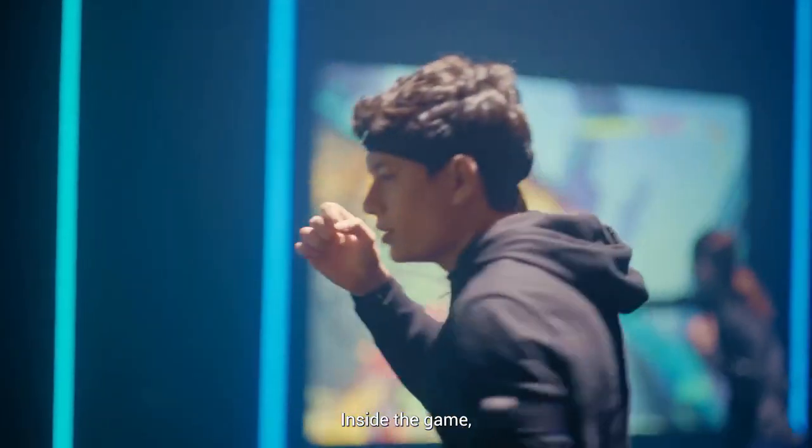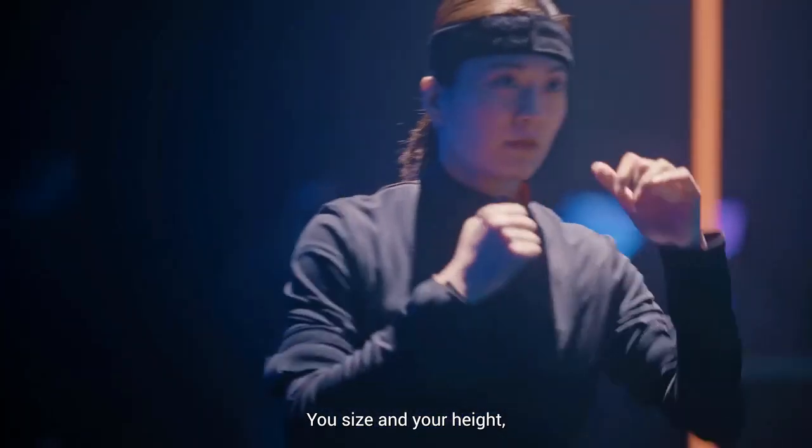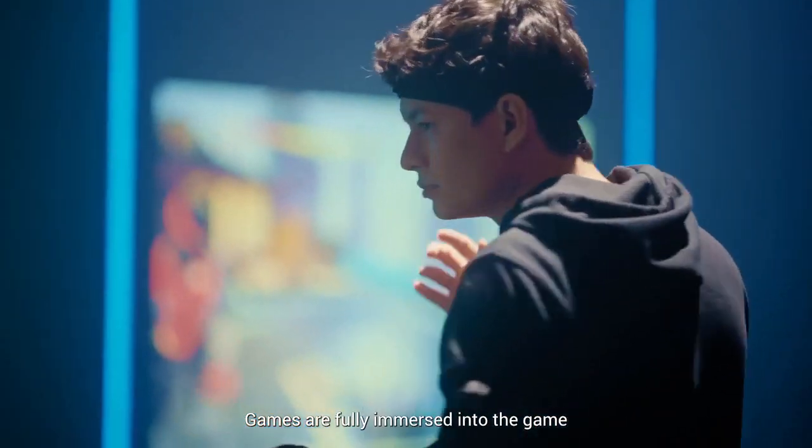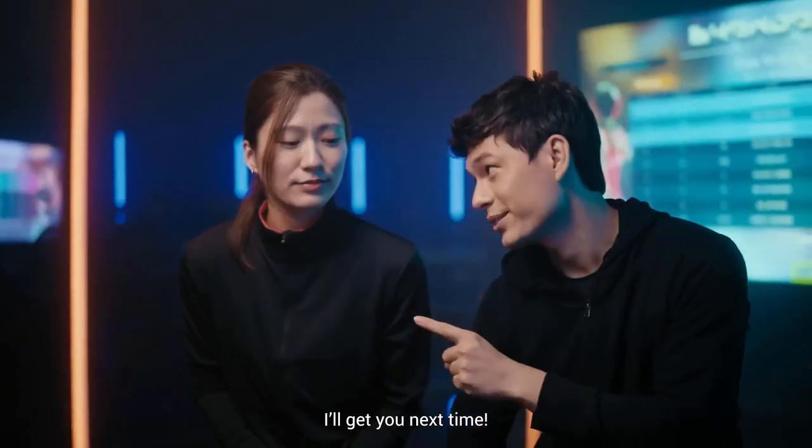It's all in good fun. Inside the game, we're all equal. Your size and your height, your power doesn't matter in here. Gamers are fully immersed into the game. I'll get you next time. Game on!